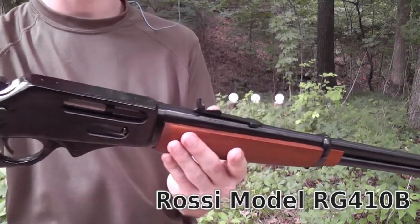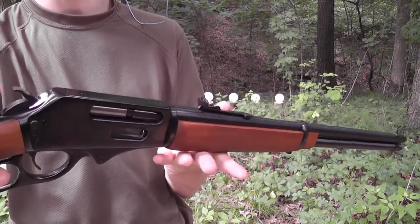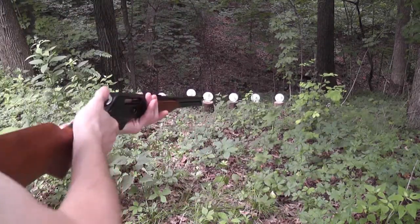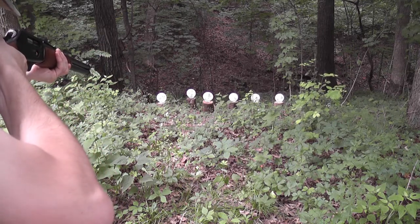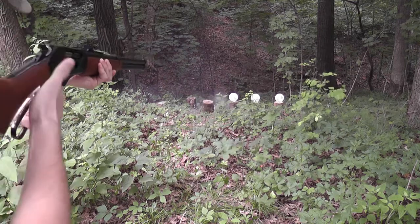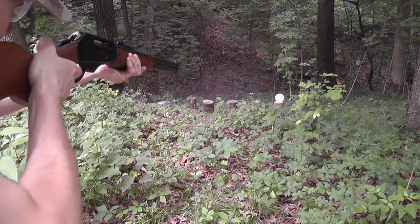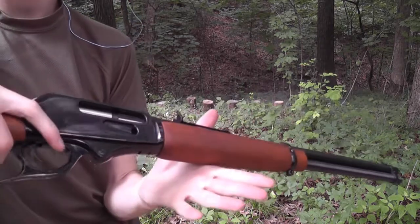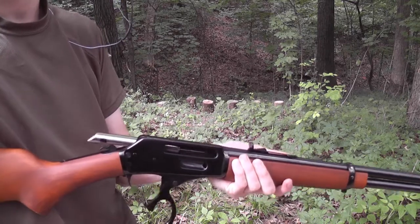Alright, got a lever gun here. This is actually a shotgun — it shoots the .410 cartridge. This is actually made by Rossi. Winchester used to make one but they don't anymore, so this is a pretty interesting concept. This one's been giving us some reliability issues right out of the gate, but we're going to try it on these plates and see if we can get it to run. There you go — six shots. That's fun. Ran 100% that time. The lever's pretty stiff on this guy; you feel a lot of binding in there, but it worked.